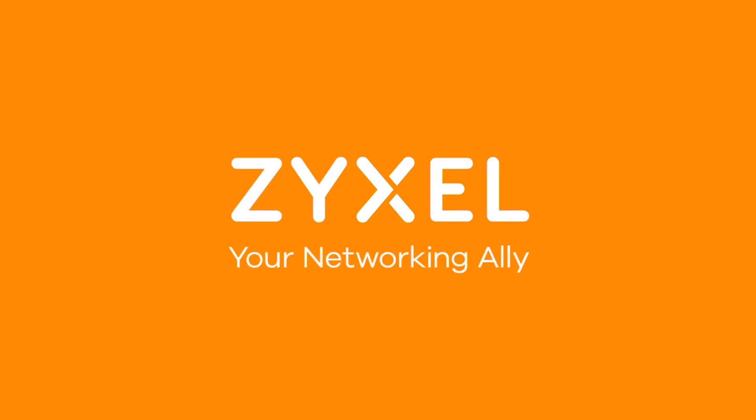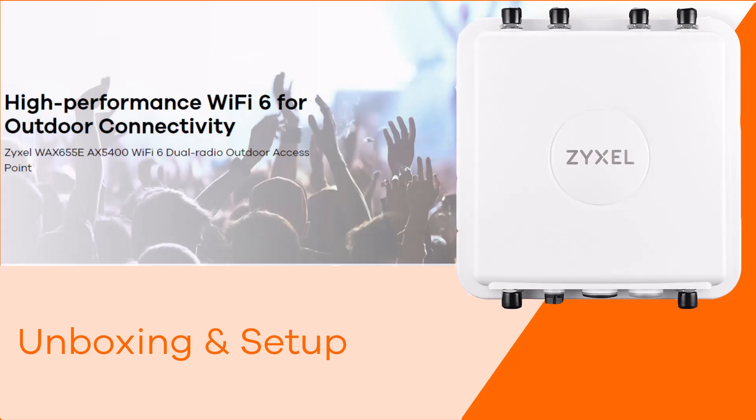Thank you very much for watching. Have a nice day. We're Zyxel and we're your networking ally. When one video ends, just open up another one — it's called binge viewing. Go ahead, we support you.